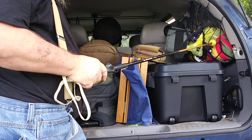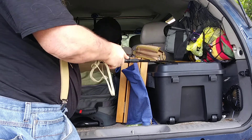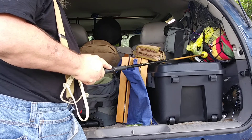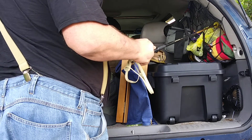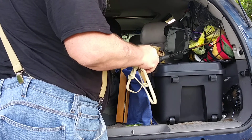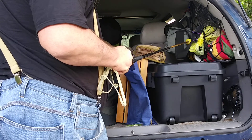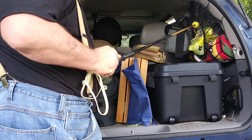Back in here there's a hammock, handy wipes, water, a fishing pole, and another umbrella. There's also a USB homemade USB fan back in there.